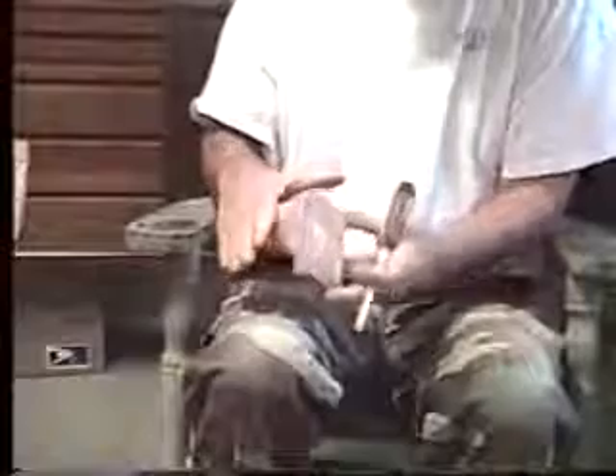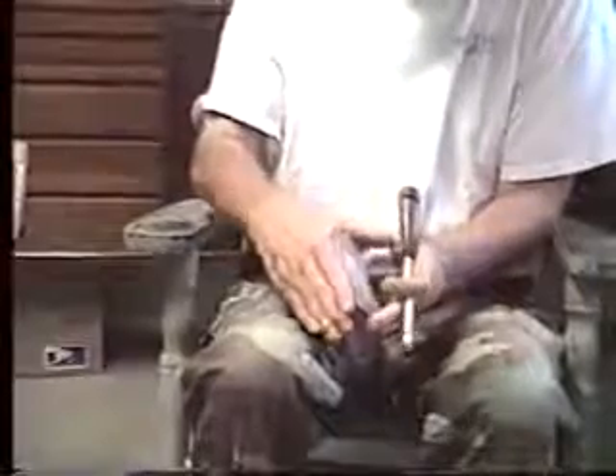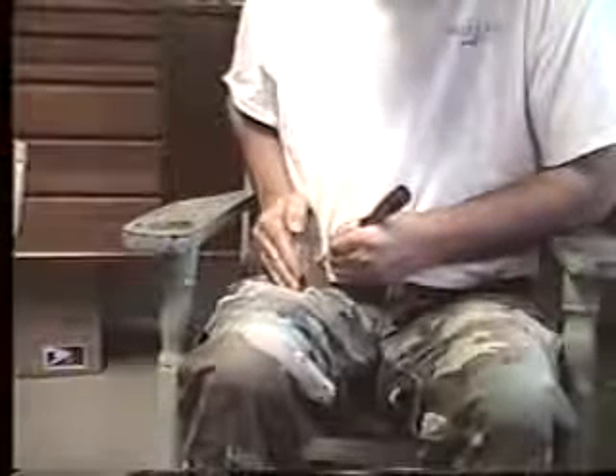Now to make the purr and the clucks, I hold the striker almost at right angles to the board and I like to do it on the closed edge of the collar, not the open edge of the collar. I like to close the slit with my hand and make a cup with my hand so that I capture every little bit of sound down there next to my body.